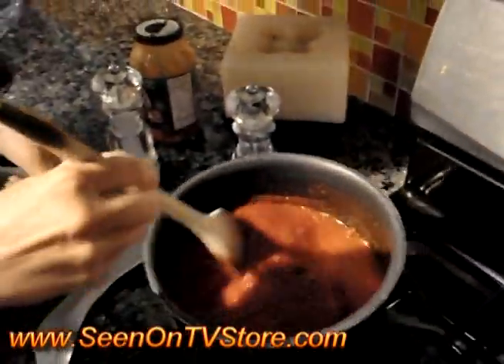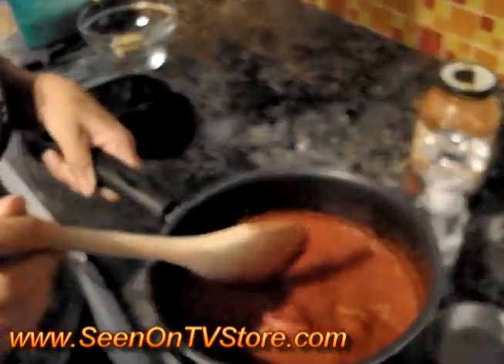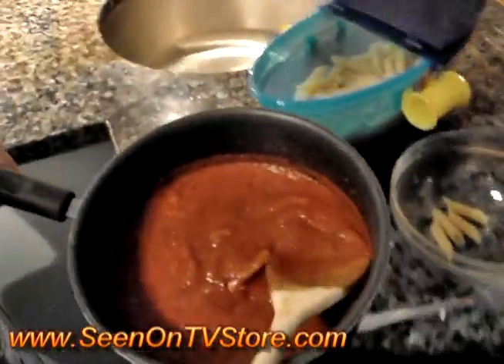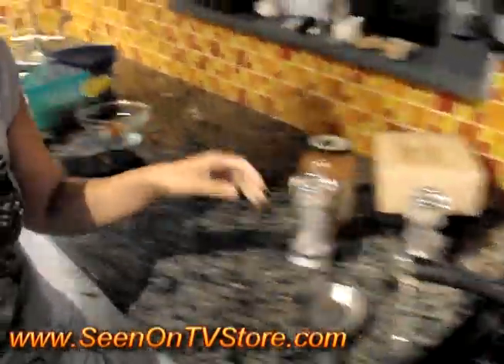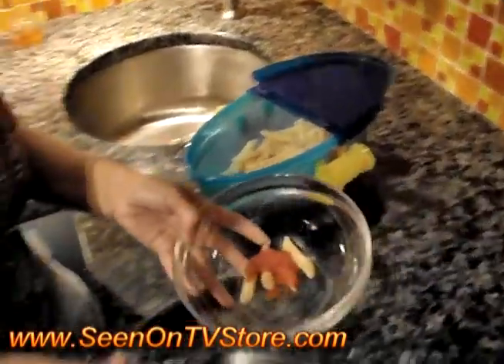And this is the sauce I made because you can't have pasta without — well you can, but I preferably don't, it's the best part. So we're just going to take a little, put it on there, and we're going to try it and see what it looks like. It's nice and al dente — nice and a little bit hard, which is the way it should be.